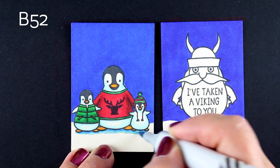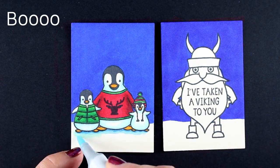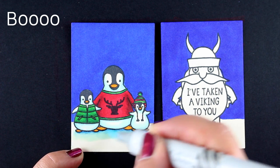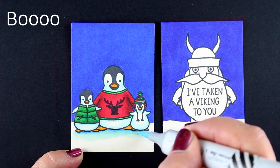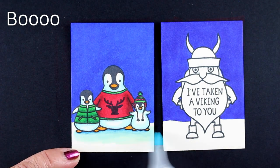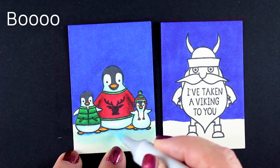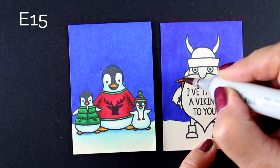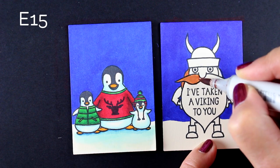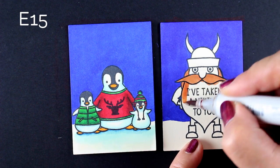The B14 that I used underneath them was way stronger than I was originally going to use — I was going to try B12 and thought that would be strong enough, but I went for it and I liked it. The B0000 blending ended up going down further than I was planning, but I'm still loving it. I still like how it came out. I think with the contrast from all the other color, it still worked great.